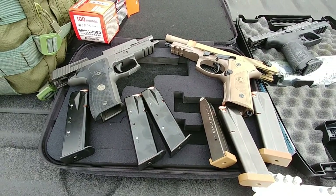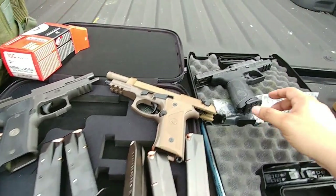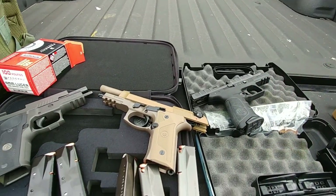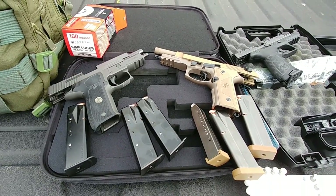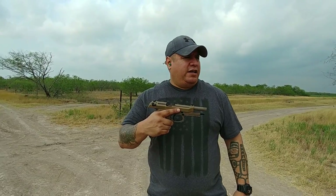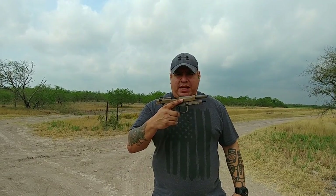And then maybe we'll have a little bonus show later on with the little brother of the Beretta family — maybe some bonus footage of that. Alright guys, shots fired — M9A3.